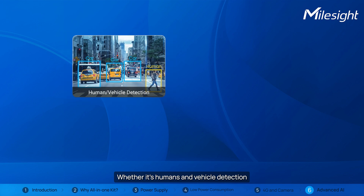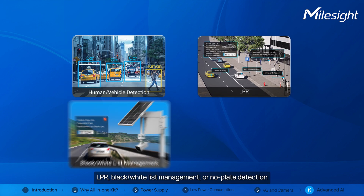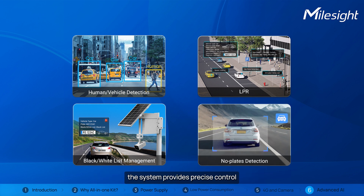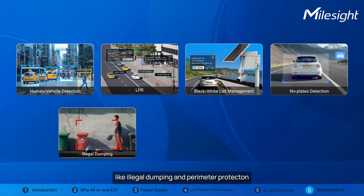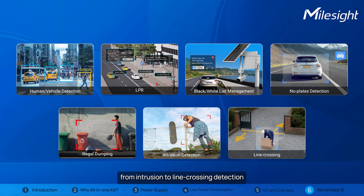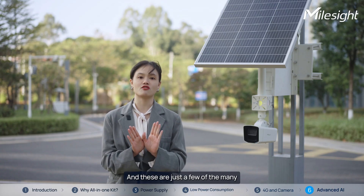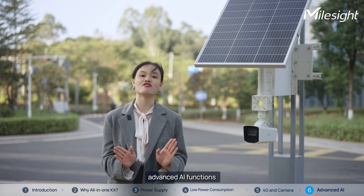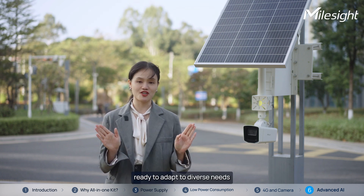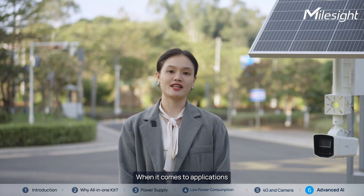Whether it's human and vehicle detection, LPR, black/white list management, or no-parking detection, the system provides precise control. It also handles real-world challenges like illegal dumping and perimeter protection, from intrusion to line-crossing detection. These are just a few of the many advanced AI functions built into this system, ready to adapt to diverse needs.